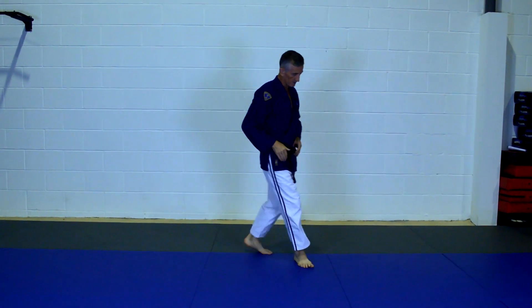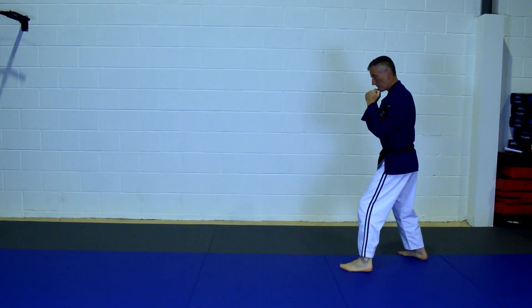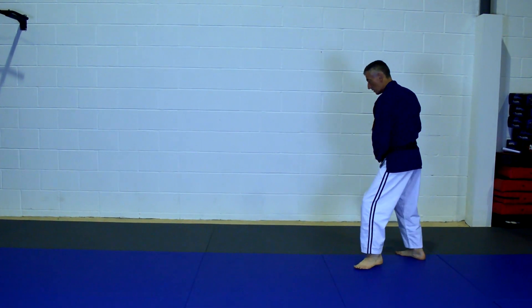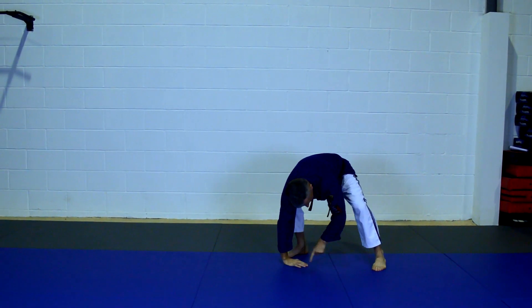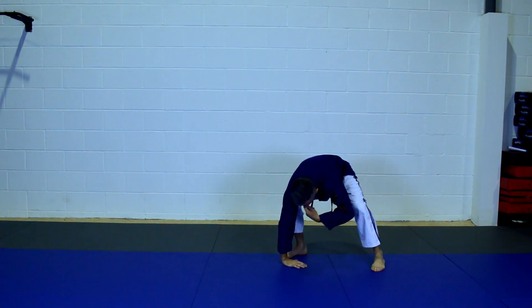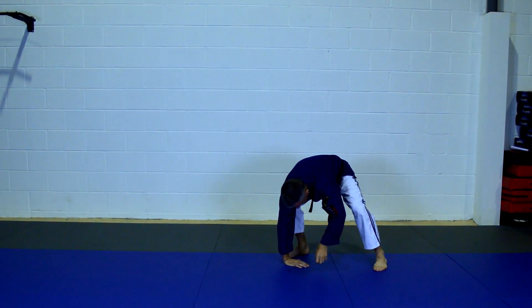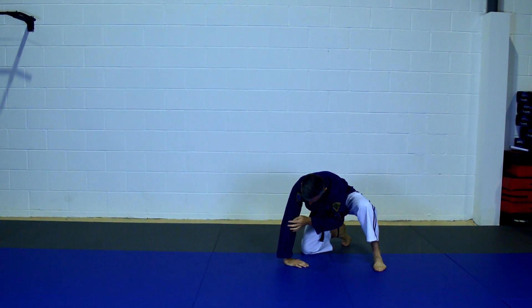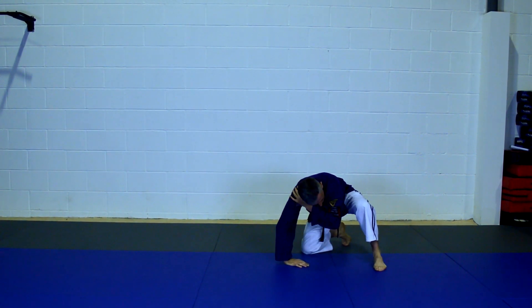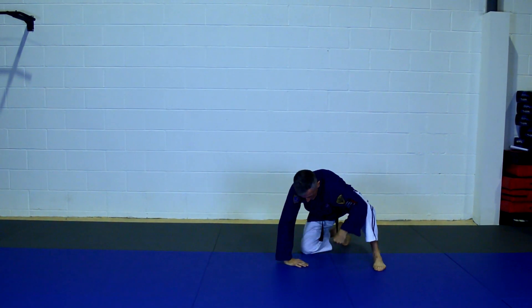So the next phase — I'll do it from this direction so you can see it better. We start our breakfall from a fighting stance. We put our right leg forward and your right hand comes down around, with your foot facing the direction you just came from. What that does is it creates that rolling position, or that wheel position. At this point we're just going to come down on the knee to make it easier — from the hand, to the elbow, to the shoulder, to the broad of the back — creating that wheel position and rolling over.